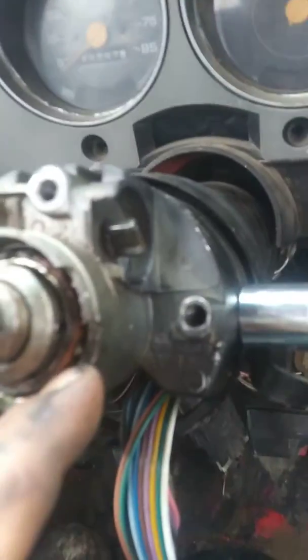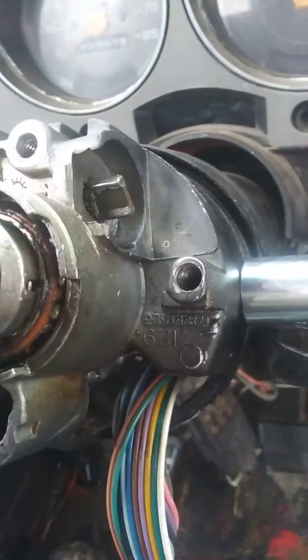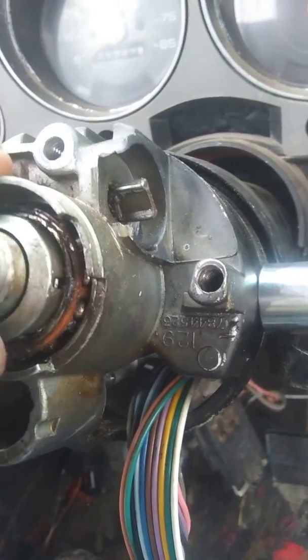Put some PB Blaster or something on there to help if you want. While you're turning that, sometimes it gets to wiggle — make sure you don't knock these out. I've already lost two bearings. I've had the steering wheel apart several times in the past, and of course nobody local carries parts for it.